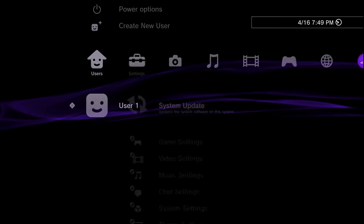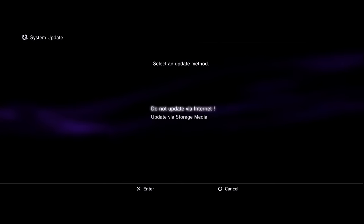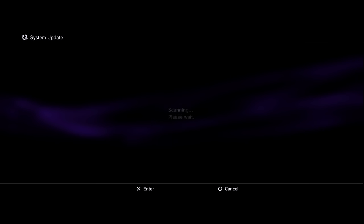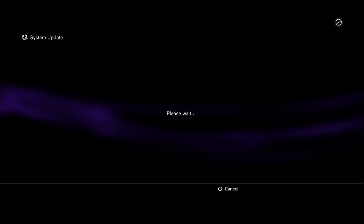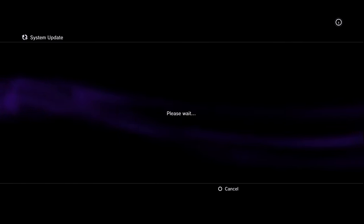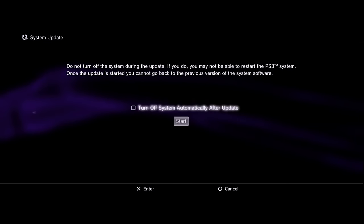It's also worth noting that if you already have a custom firmware PS3, you do not have to follow along with this video. This video is intended for people who do not have custom firmware. If you do have a full custom firmware, you just need to follow along with my custom firmware update guide, which will be linked down below in the description.